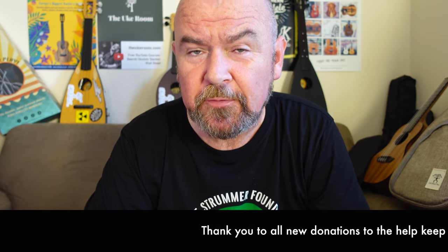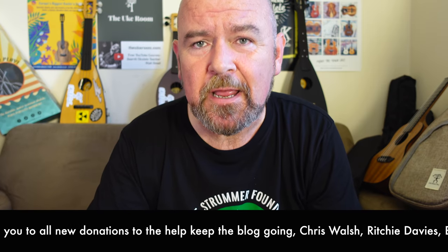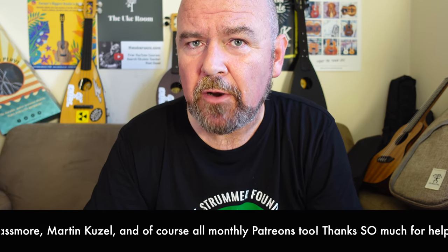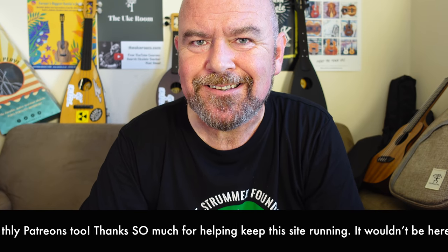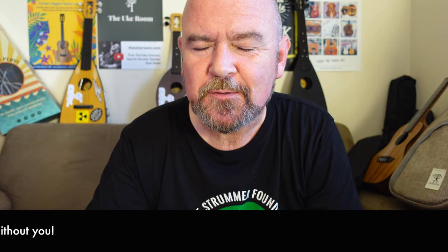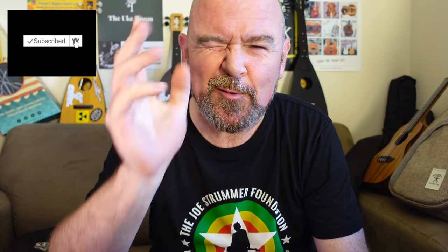Welcome back, it's Got a Ukulele review day as ever. This is the summary video review to the full written review, which is in the link below in the description - you get a lot more detail about the instrument. Thanks as ever to people who donate to help keep this site going. Got a Ukulele doesn't take money from brands or stores in payment, in cash or in gifts like some ukulele reviewers do. I couldn't do impartial reviews if that was the case - I'd feel bound to say things are nice because I'm being given free gifts. I don't do that. The only reason this site is here is thanks to those people - much appreciated. And if you like what you see on the YouTube channel, why not think about subscribing? The button's down there - that would really help me out as well.